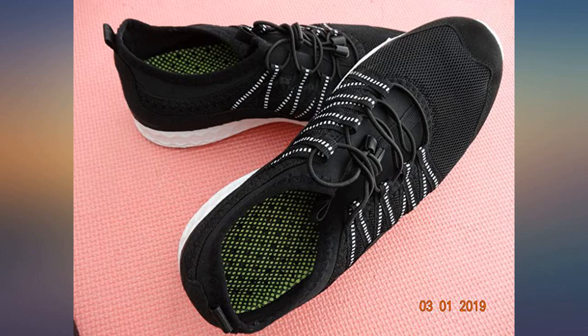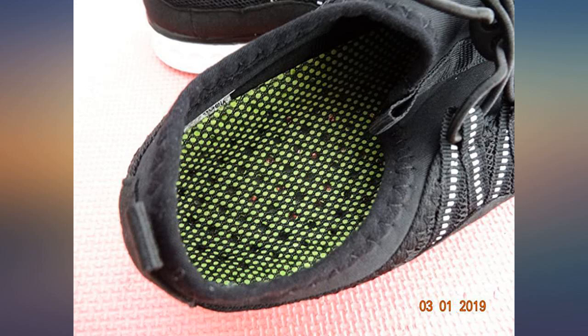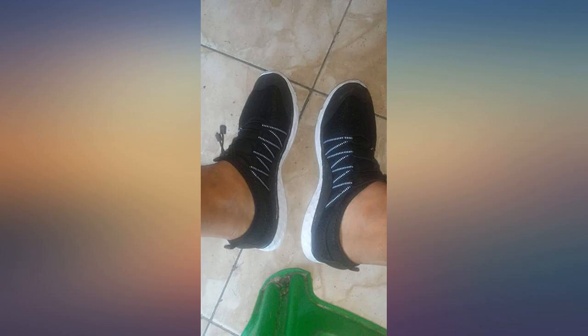Super lightweight and sturdy. I'm going to stay in the wild for about 5 days. There are many lakes for kayaking and boating, and this pair will get me through.